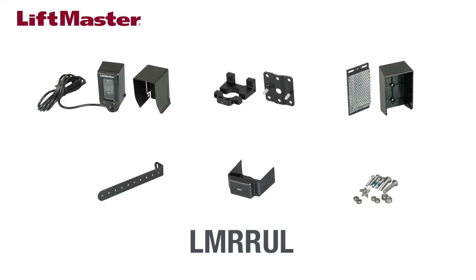The LMR RUL kit includes a sensor with hood, mounting brackets for the sensor, a reflector with hood, a mounting bracket for the reflector, a wire cover plate, and hardware.